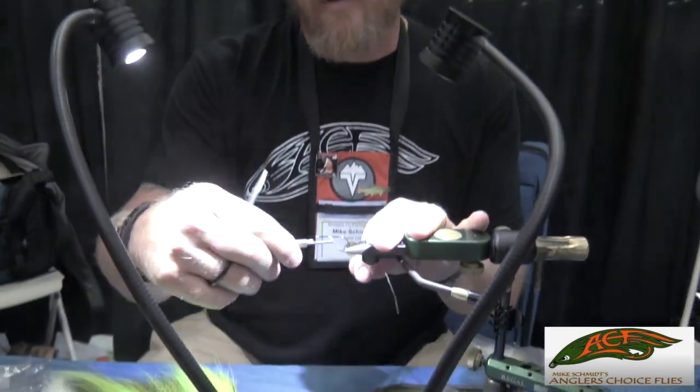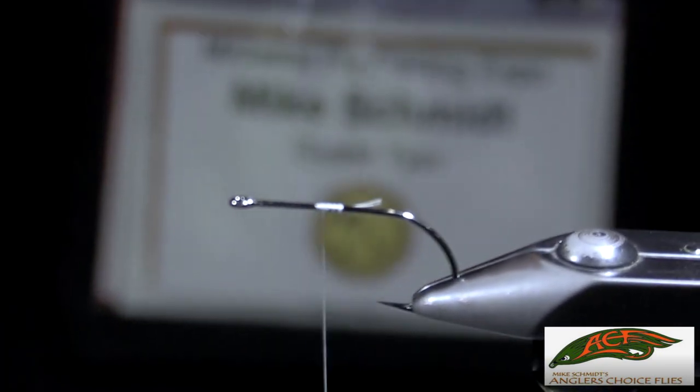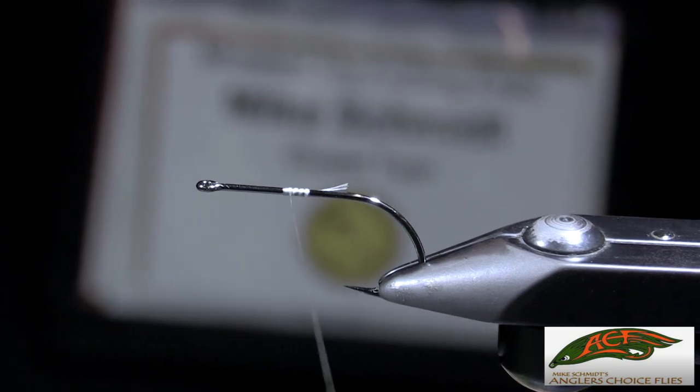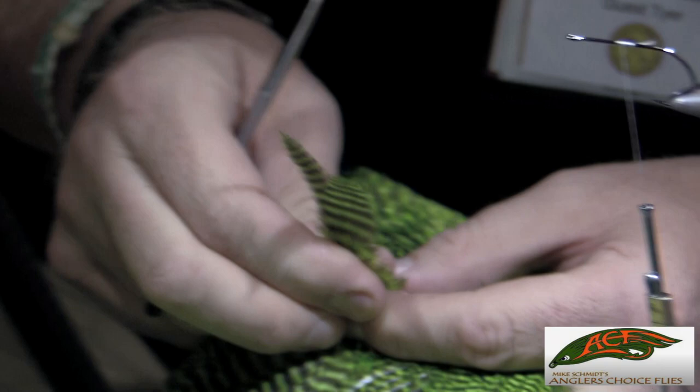We're going to start off tying our thread mid-shank on the rear hook. It's not very important on an articulated streamer where you start your thread on the back of the fly because you're going to cover it up with everything as you come forward.